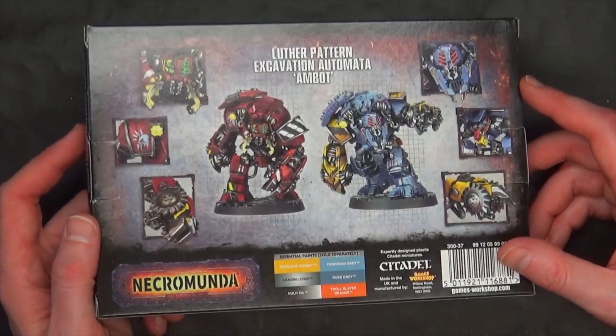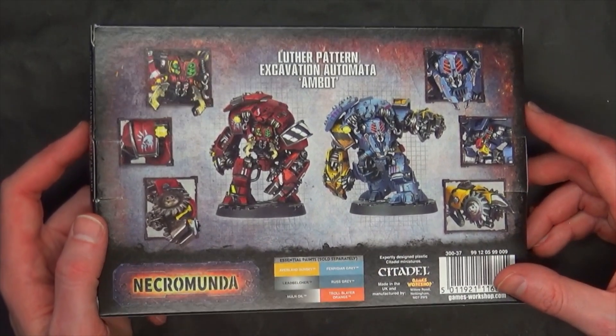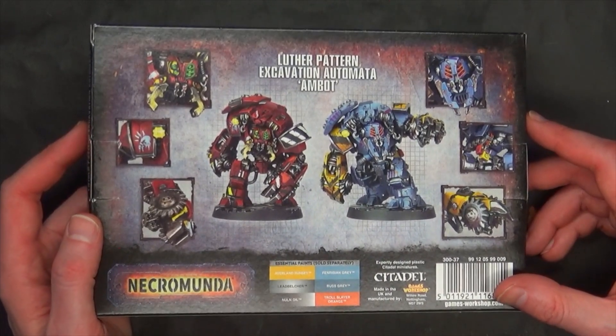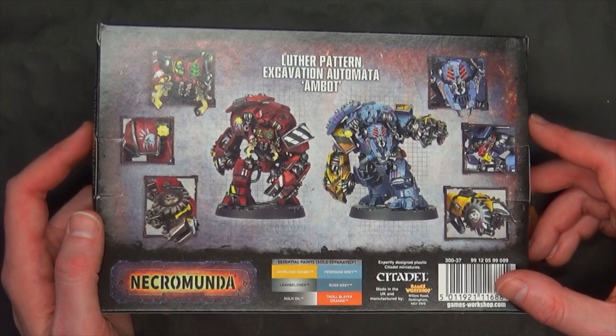We've covered that already here on the site, so check the YouTube channel and spikybits.com for more on those in the past. But this is brand spanking new and has lots of conversion possibilities, so I thought we would jump right into this one.